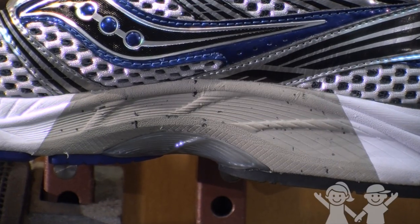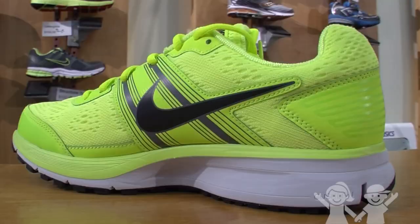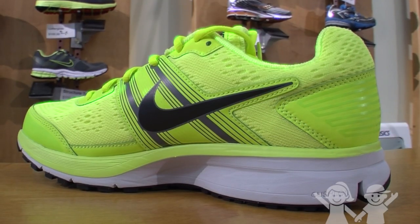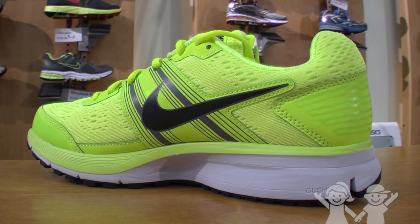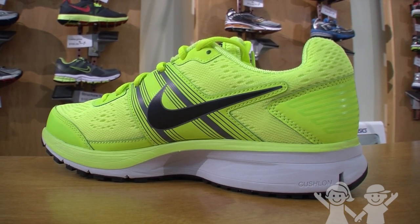Pronation is not necessarily bad — the foot should pronate some when you run, making stability a good shoe for most people. Cushion shoes offer no support or control, but help with shock attenuation. They're good for people with rigid feet who tend to land on the outside of their foot.